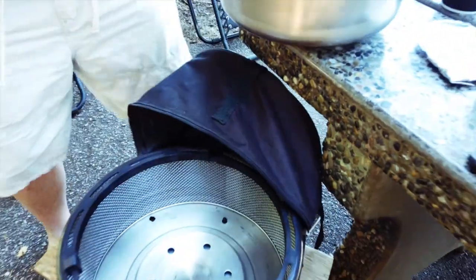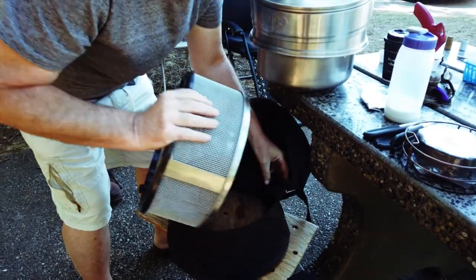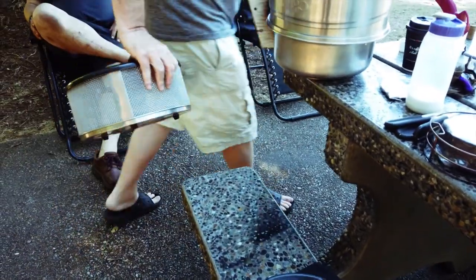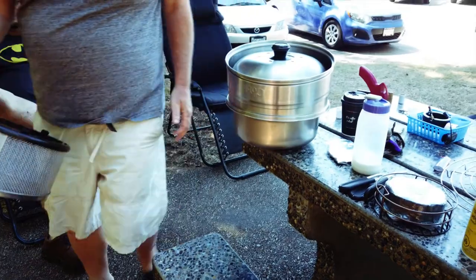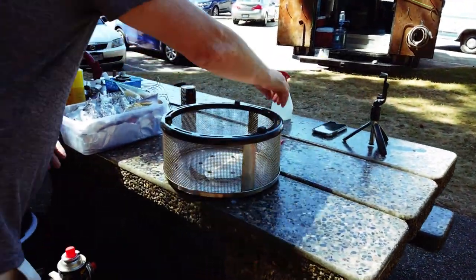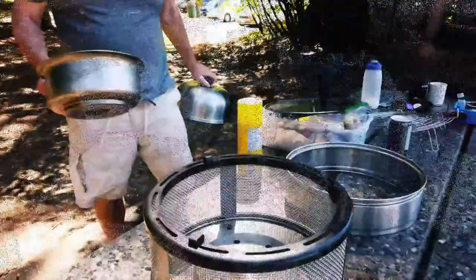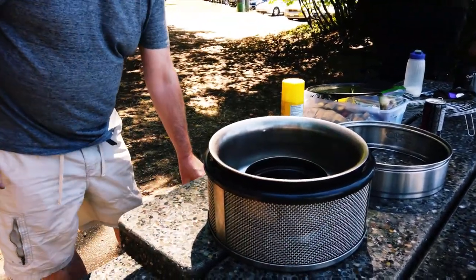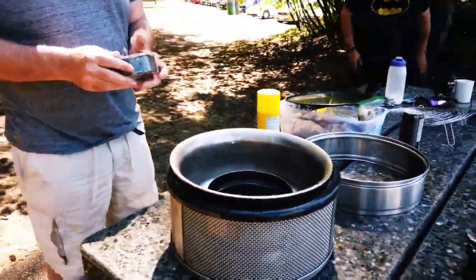Take that out of the way, take the base out of the bag. We're going to build it over here because it'll be in the sun. This goes in here — that's the base, which remains cool to the touch even under full operation. Here's our fuel.